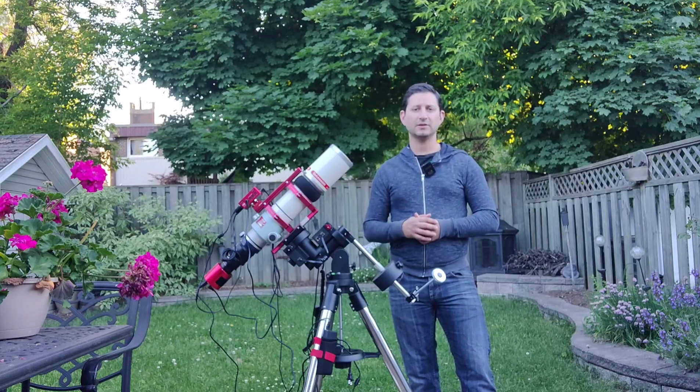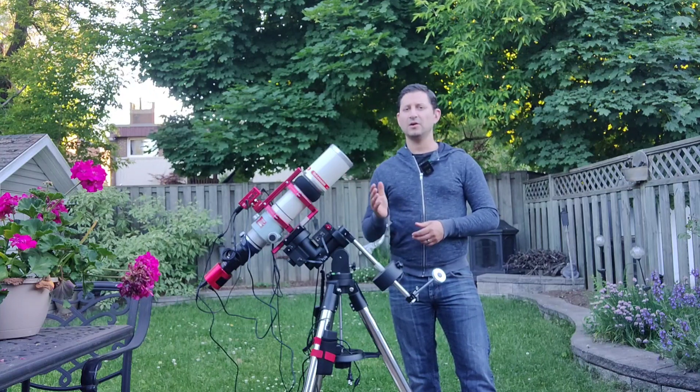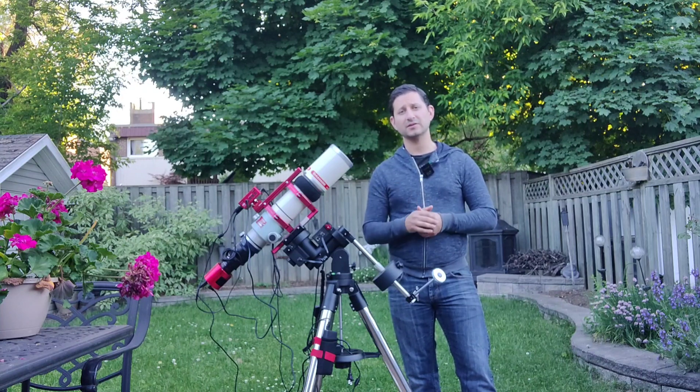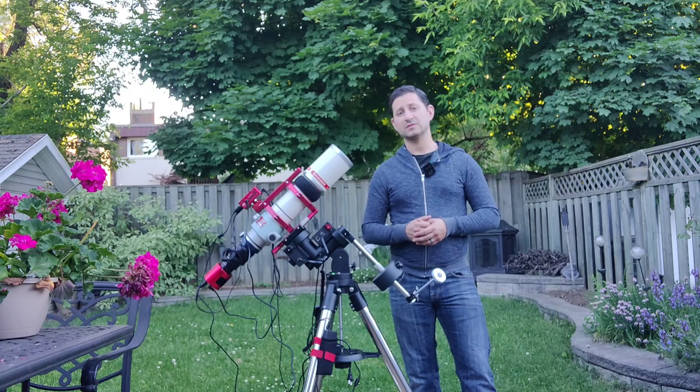Starting with the Takahashi at 450 millimeters of focal length, all the way down to my Red Cat at 250 millimeters, and of course even lower, my Askar — maybe even a camera lens should I decide to do Milky Way photography.